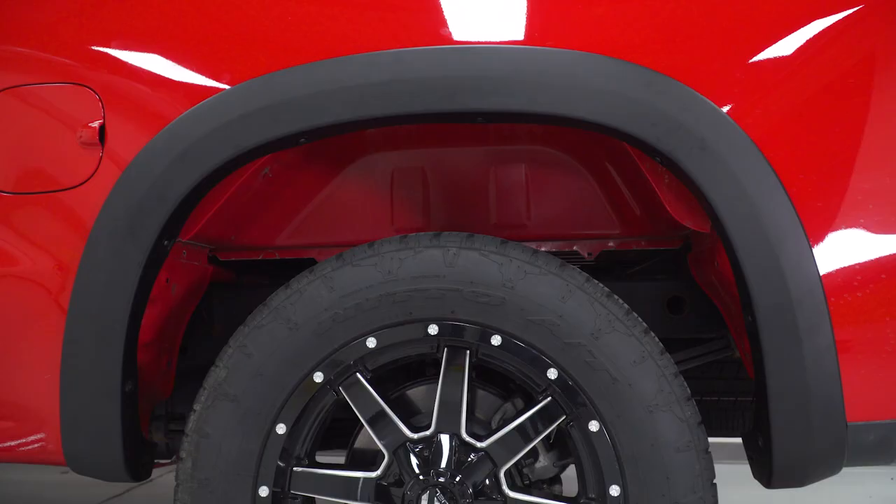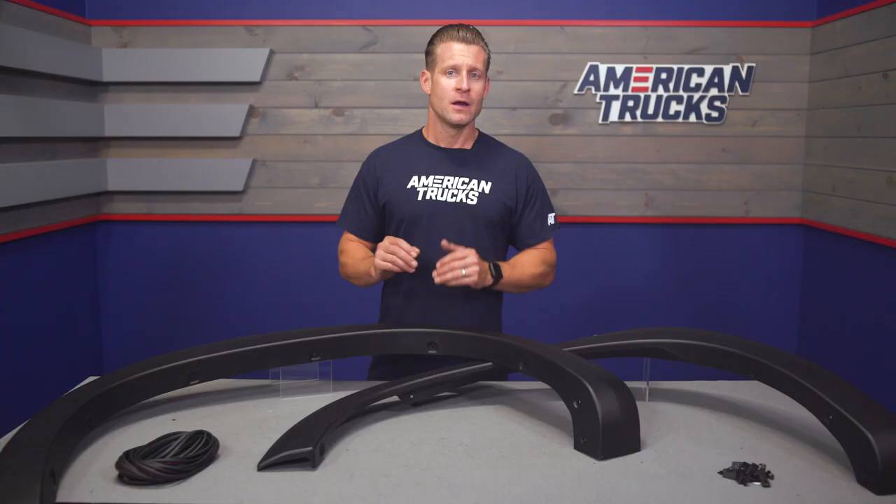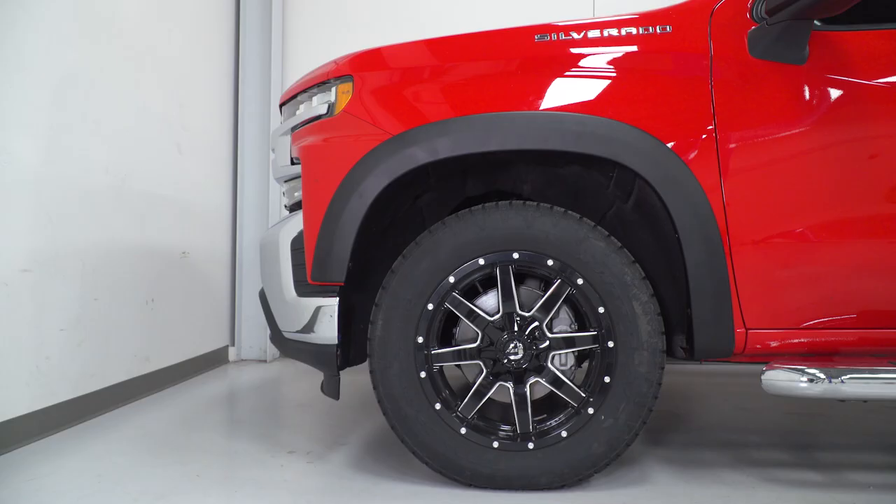That's going to be nowhere near the three inches or more that other pocket-style flares for the newer Silverado might deliver. These particular options are smooth and free from any of those fake bolts or rivets, which contributes to a more factory-style or subdued appearance.